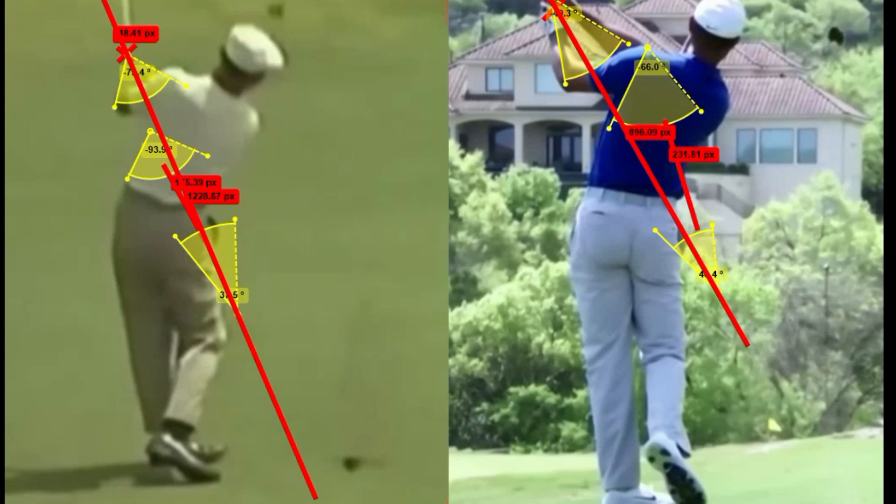By introducing that secondary plane for the hands and arms to get higher, there are positives and negatives. The positive is a more up-and-down motion — you can retain that angle longer with less fluctuation between the forearms. The positive for Hogan is that because he connected with his body sooner, the path was straighter. They both have incredible power and utilize it differently, but what stays constant is their footwork, balance, rotation, and spine angle. If you maintain that spine angle, you can develop any golf swing. Hope you guys liked this — hit like, subscribe, and let me know what you think in the comments. Have a great day. Fairways and Greens.